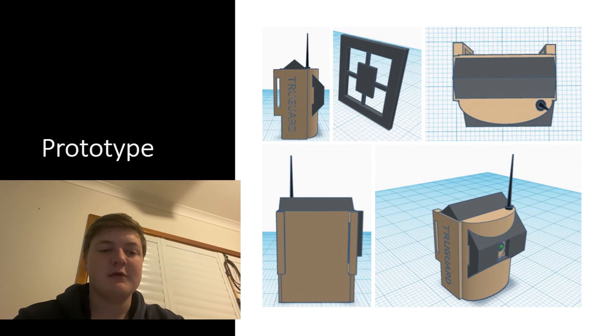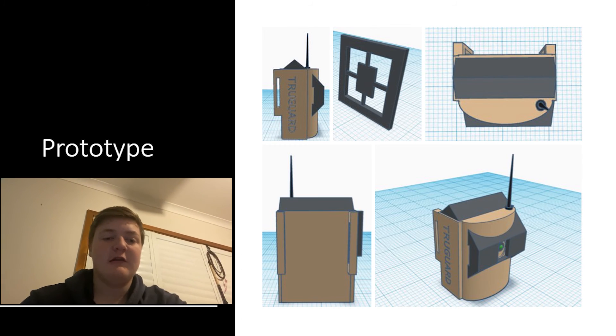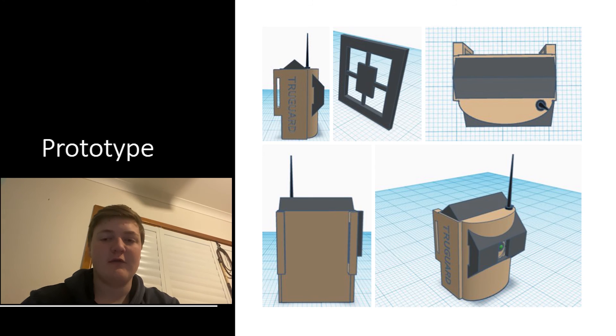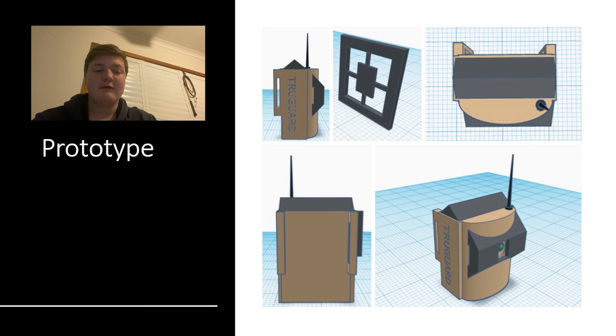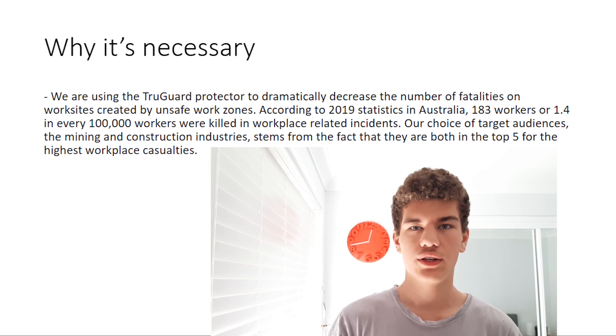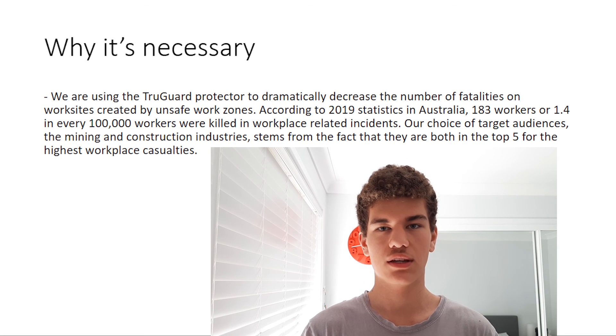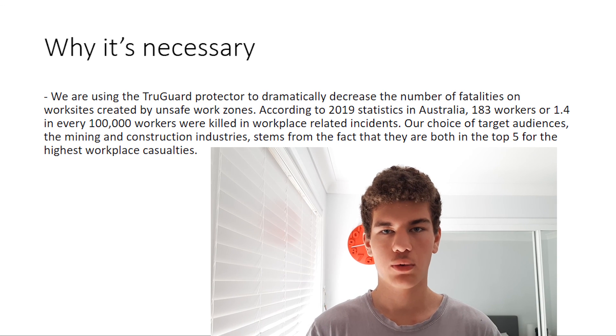The case of the Trueguard system is made out of hard plastic as well as rubber armor on the projector lenses. It has a Bluetooth antenna so it can send notifications. The Trueguard also features a solar panel which can charge the lithium-ion battery, keeping the unit completely self-sufficient. We are using the Trueguard protector to dramatically decrease the amount of workplace injuries and fatalities on work sites created by unsafe work zones.